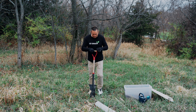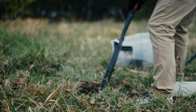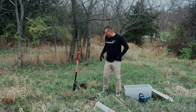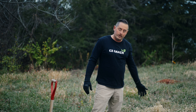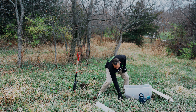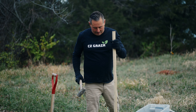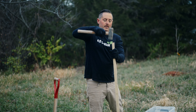So let's start with the hole. Now you can use the soil you dug out of the hole if you want, but I prefer to use my own soil — potting soil, so much easier. What I'm going to do is drive this stake right inside the hole. This is going to hold the grow tube.